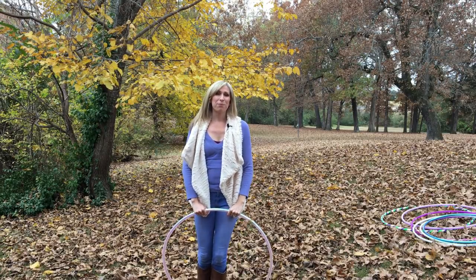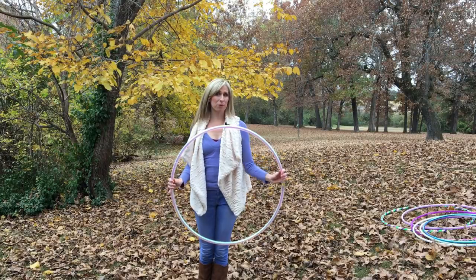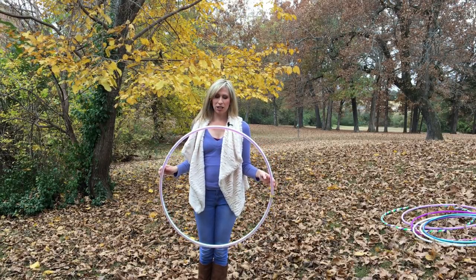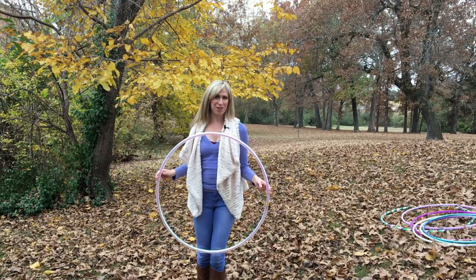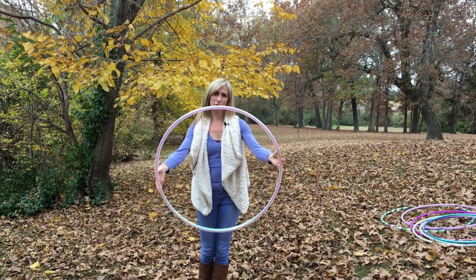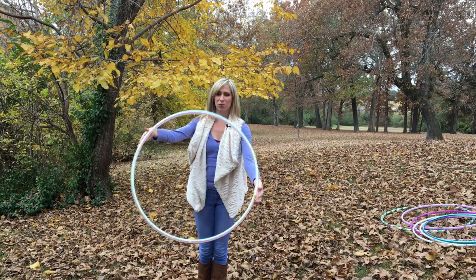We'll dig deeper into those transitions after we cover the basics of this move. But first, I want to tell you what hoop I'm using to demonstrate. This is my 30-inch three-quarter poly pro, taped with a pretty color morph tape. It's pretty for fall outdoor hooping.